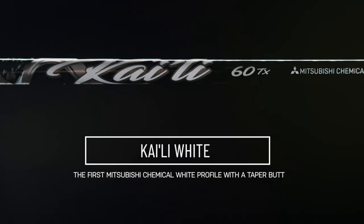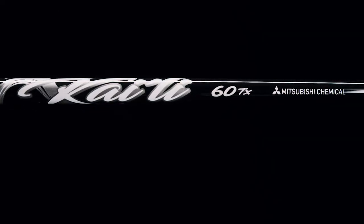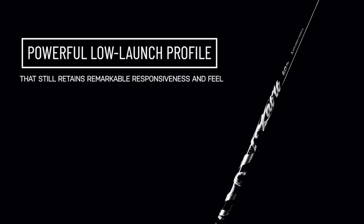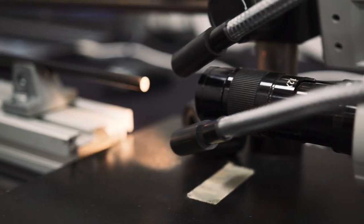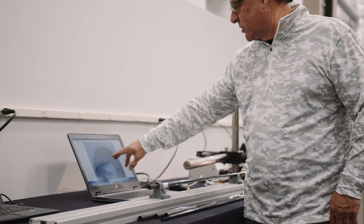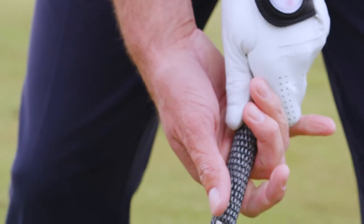The first in the Kylie series and first Mitsubishi Chemical white profile with a taper butt, Kylie White defies convention — a powerful low-launch white profile that still retains remarkable responsiveness and feel. By reducing resin content in the torque core, Mitsubishi's engineers were able to increase the volume of carbon fiber, driving torque lower and increasing the frequency response to the golfer's hands.